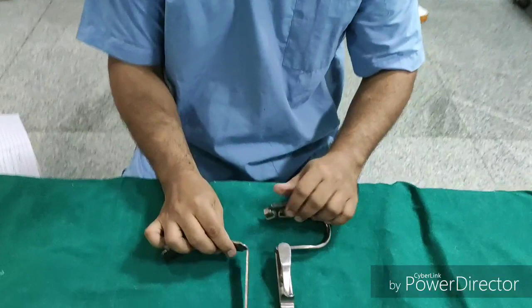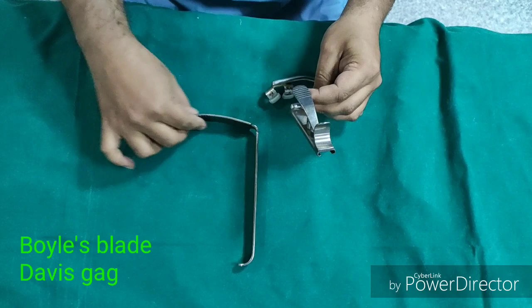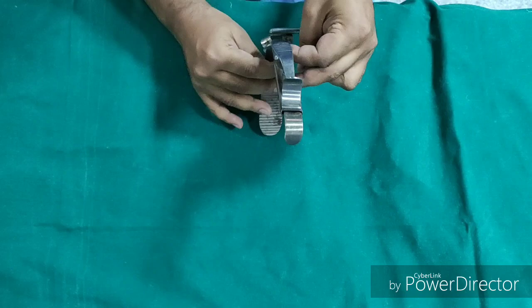The first instrument which is used to open the mouth is Boyle's Davis Mouth Gag. This is the Boyle's blade and this is the Davis Mouth Gag. The blade is used to retract the tongue. It comes in various sizes. It is a self-retaining instrument and it is engaged like this.